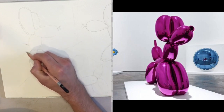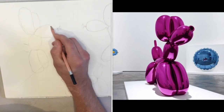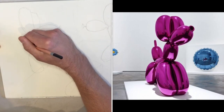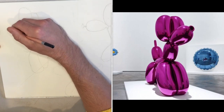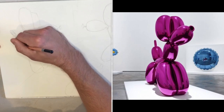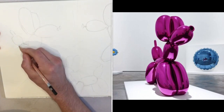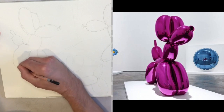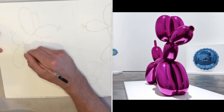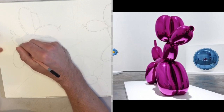You can barely see the body — it's hidden behind everything. I'll make that a bit more rounded, puff it up a bit. The tail, and the back legs.